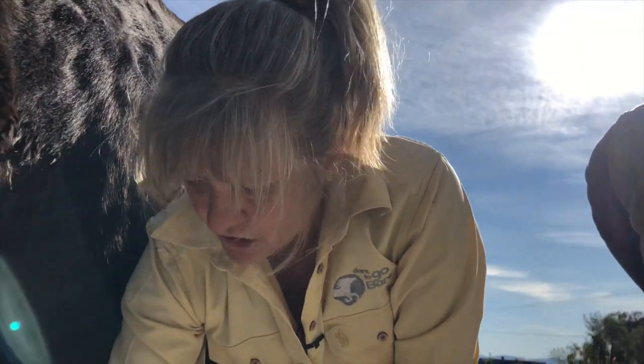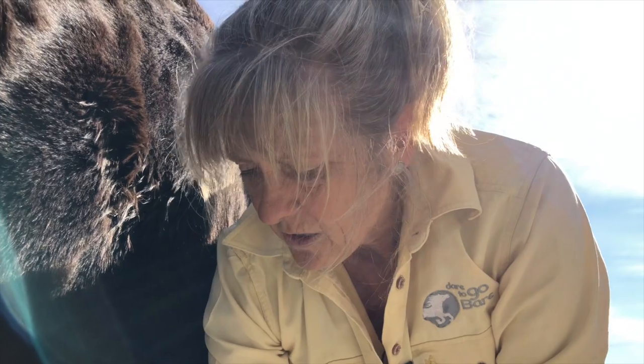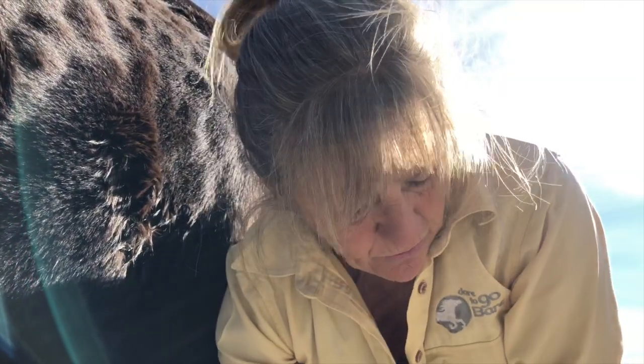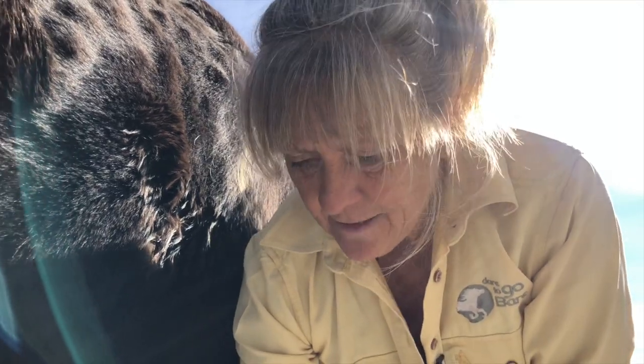I'd guess that he wasn't shod as a real youngster. A lot of the time they destroy the foot before it even gets a chance to develop by putting shoes on two-year-olds or even younger, so this horse looks like he's had reasonable development.